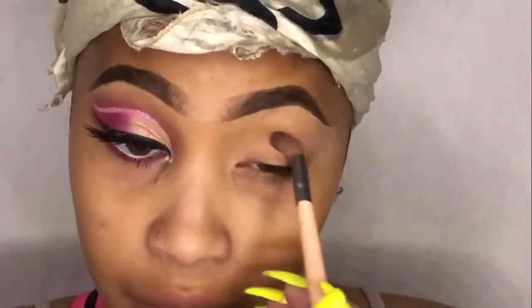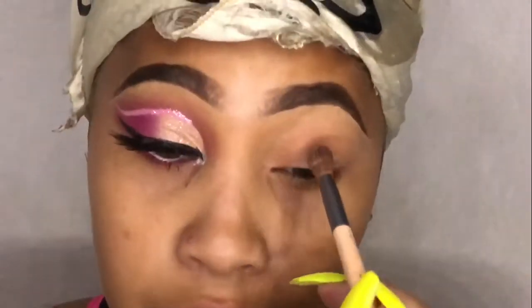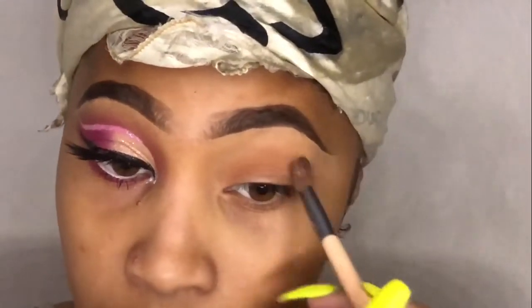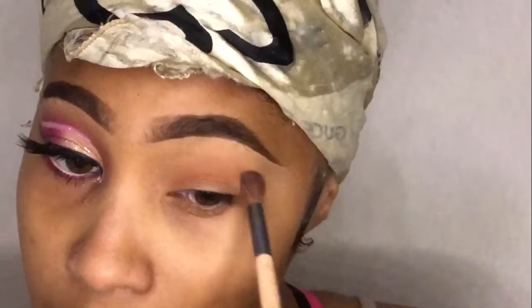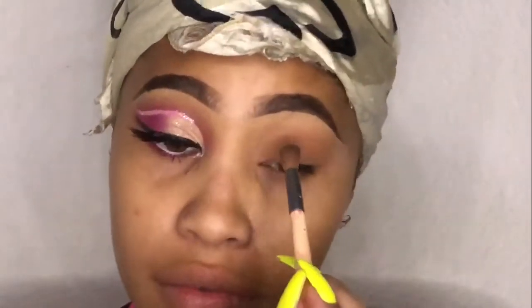I'm just going to put that lighter color on my lid. It's kind of creased right now because I let it sit while I was doing the other eye. I've already done my eyebrows and primed my eyelid by putting concealer on the whole lid. Then we're just going to build those two transitioning colors up.